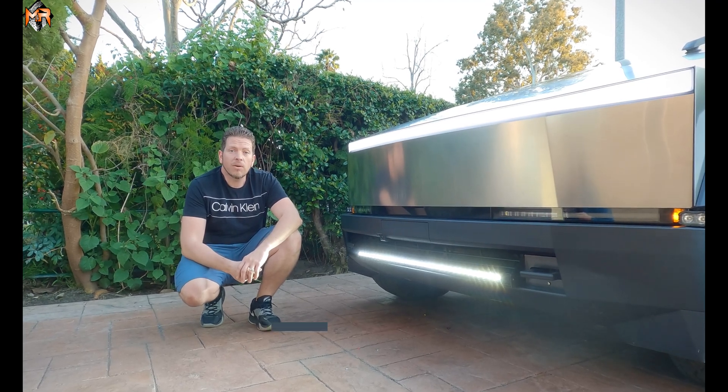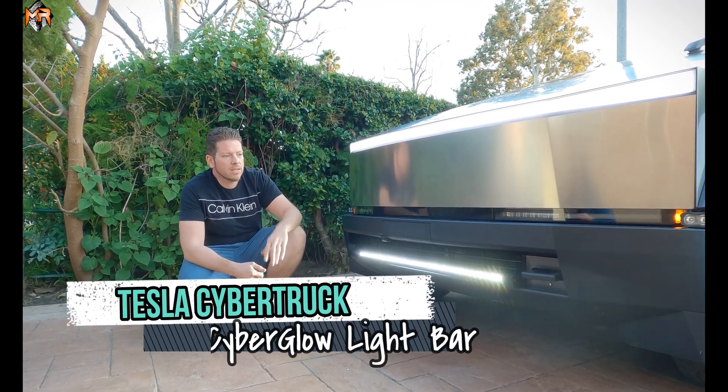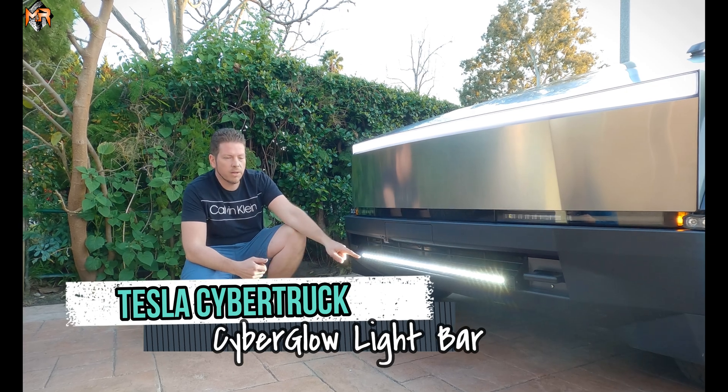Hey guys, how's it going? This is Mike from M&R Automotive. Today we have a brand-new Tesla Cybertruck and we're installing a 40-inch light bar.